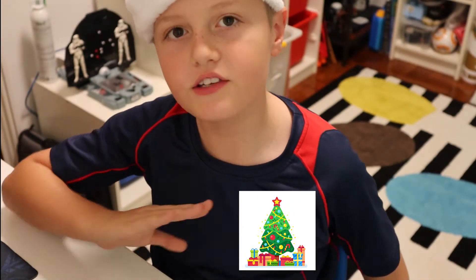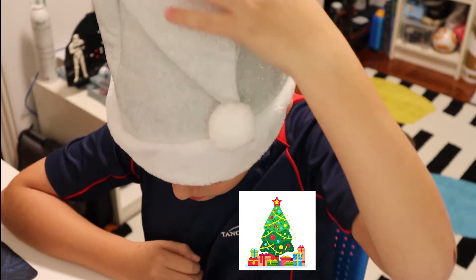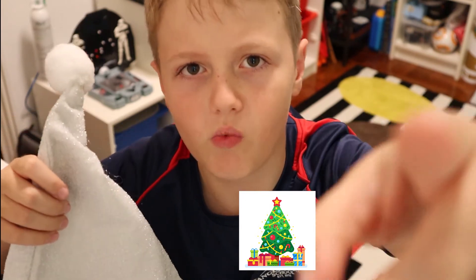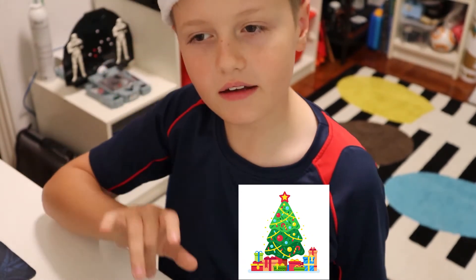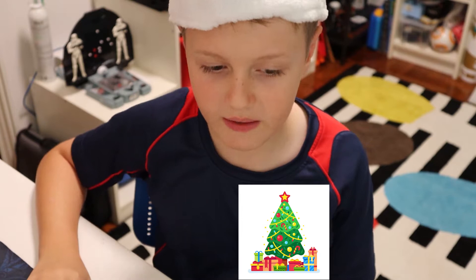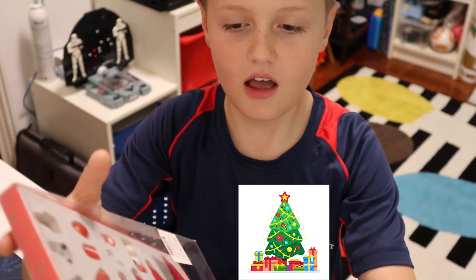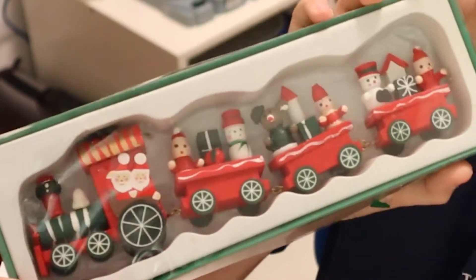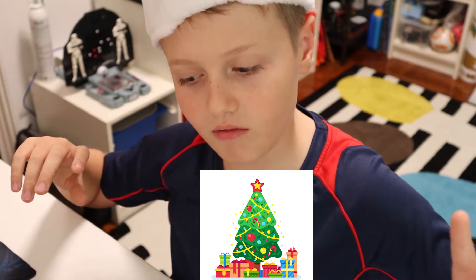Hey guys, what time of year is it? That's right, it's Christmas time! So it's time to get your Christmas hats on right now, this very second if you're watching this. Have a happy Christmas! So guys, today we will be decorating a Christmas tree — but not an ordinary Christmas tree. It is a tiny Christmas tree. We put this up every year, so I'll be putting this on my desk. Let's get right into it!